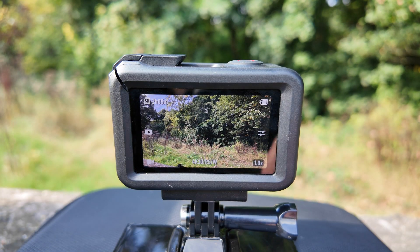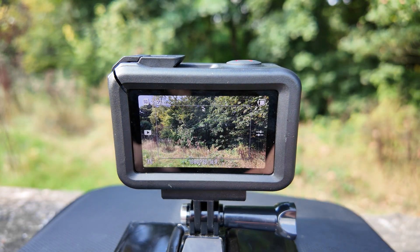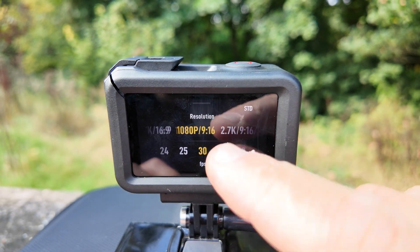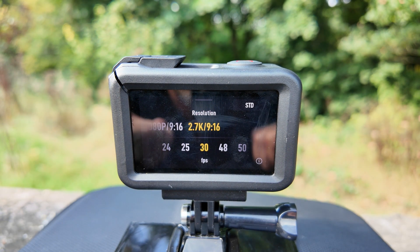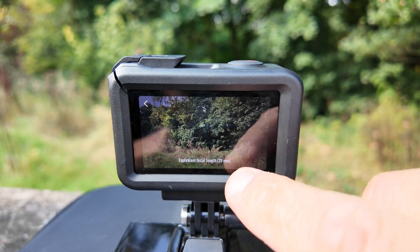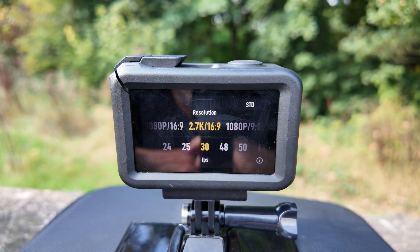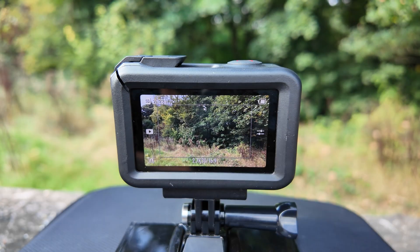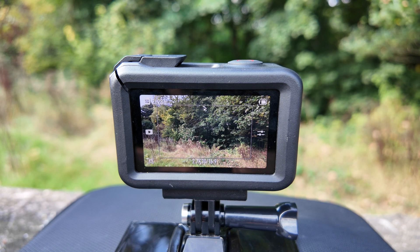To activate subject tracking, just on the bottom left here, scroll across and you'll see subject tracking. When you're in subject tracking mode you'll be able to have 1080 and 2.7K only for now, unless DJI release a firmware update in the future. You'll also only be able to go into standard de-warp — well that's my preferred look anyway so I don't mind that. So we're going to go in 2.7K, 16:9 ratio and 30 frames per second, standard de-warp. Now I'm going to move in front of the camera and see how good that tracking system is.